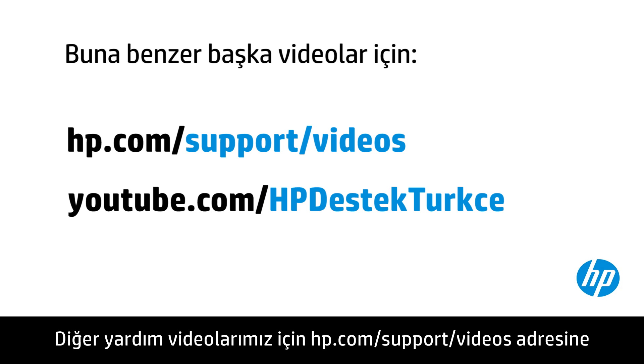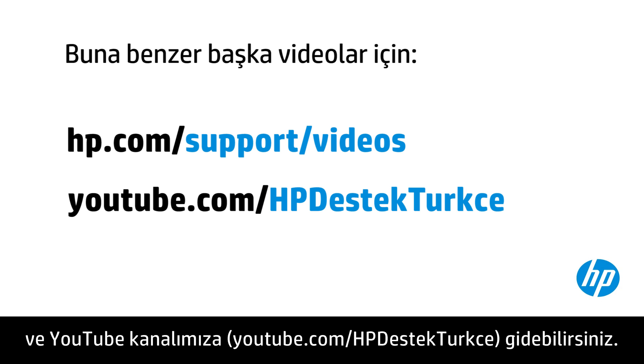You can find additional helpful videos at hp.com/support/videos and on our YouTube channel at youtube.com/hpcomputingsupport.